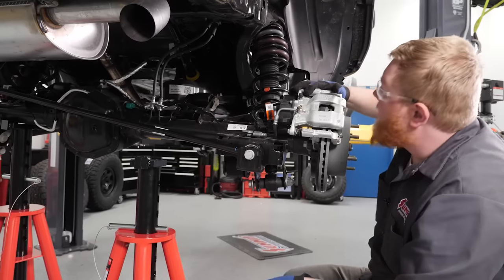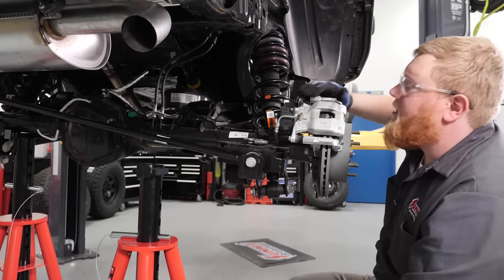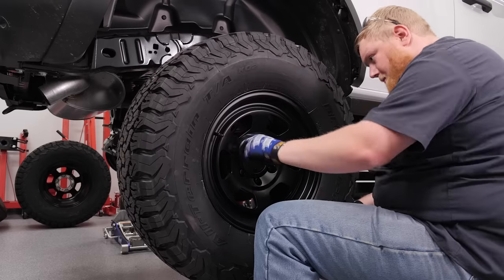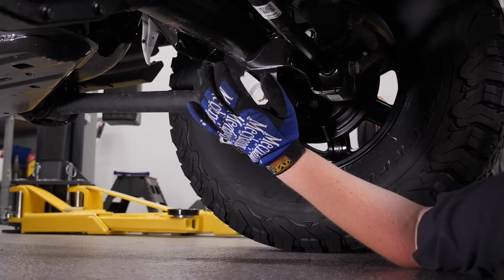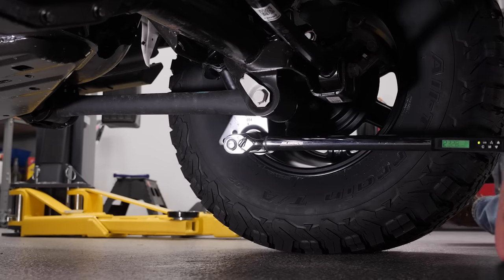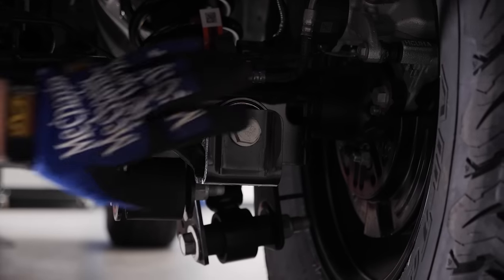With everything installed, we put the wheels and tires on, set it on the ground, and torque everything. We torque our lower strut mount bolts and the track bar to the manufacturer's recommended spec.